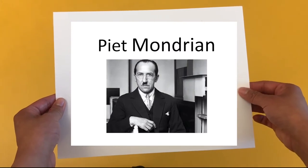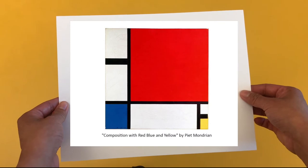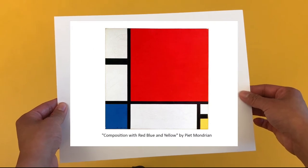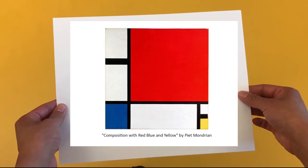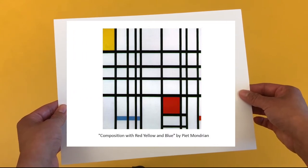Next, we're going to make a Mondrian-inspired painting. Piet Mondrian was a Dutch artist known for his abstract paintings of vertical and horizontal black lines and squares painted in primary colors. Primary colors are red, yellow, and blue.